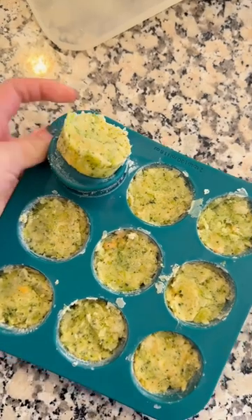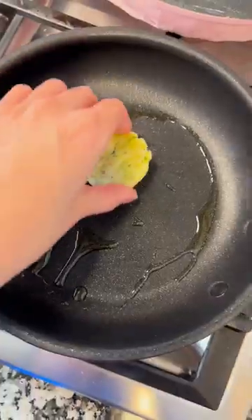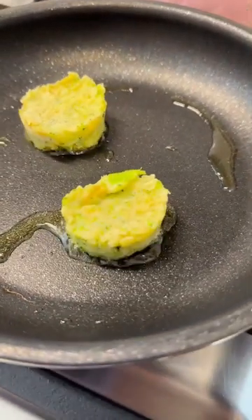A day later, I've got myself some frozen veggie nugget pucks. I'm going to pop out a few of these for my baby's snack and warm them up in my small dish for 30 seconds so that it's quicker to pan fry later.